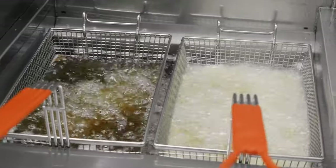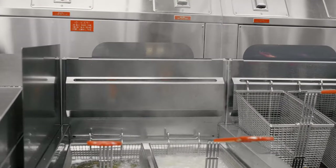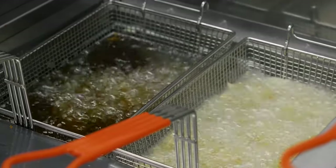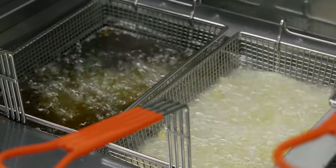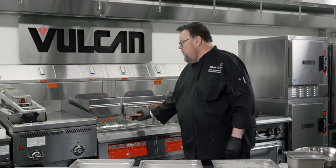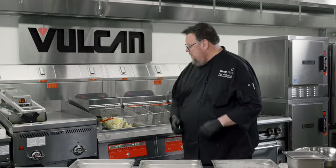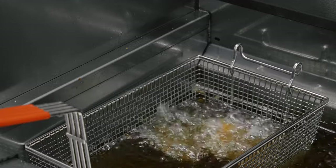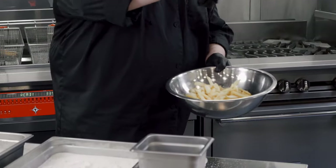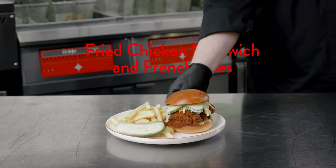Another nice feature of the Vulcan Quick Fry is its low flue temperatures. Because it is so efficient at burning gas and extracting heat energy into the fryer, the exhaust coming out of the flue is lower than other fryers. The Quick Fry has reminded me to remove the french fries, so I'll turn off that timer. Now I'll plate some chicken sandwich and french fries to show you the finished result.